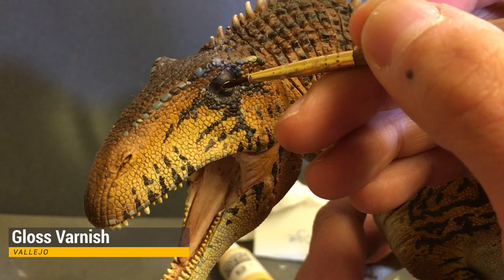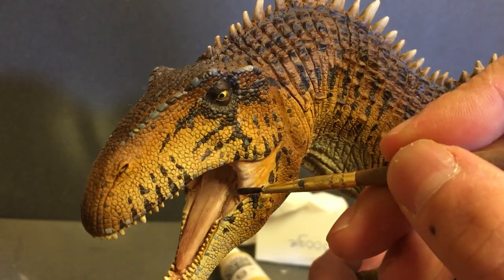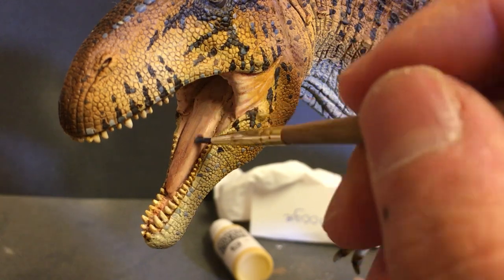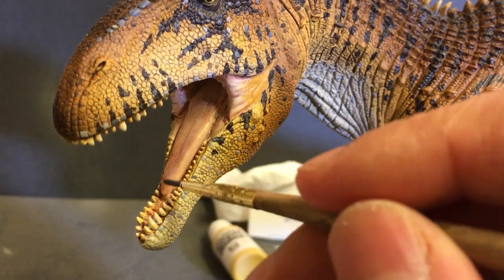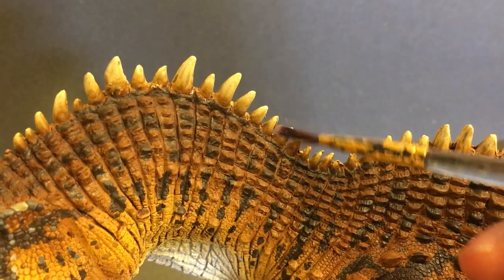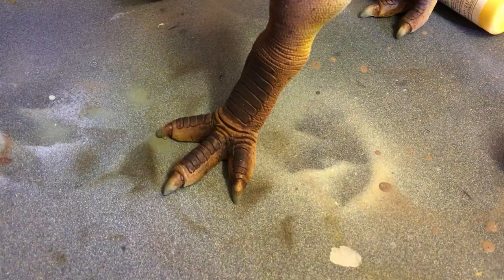After that's dried I will gloss the eye and also gloss the mouth. I also thought to make the model a bit unique by adding that same gloss to all the spikes along the back and the toe and claw nails. This step is hard to catch on camera — it looks like I'm just hitting these spikes with nothing, but I promise you there's a gloss finish there.